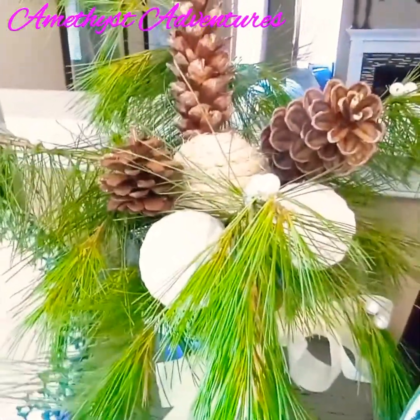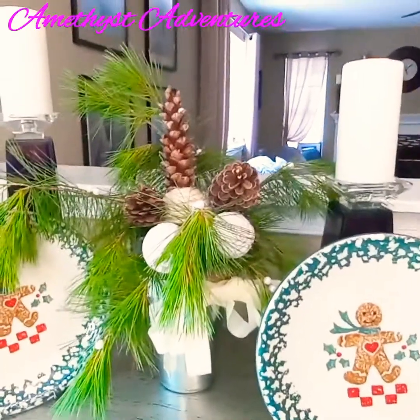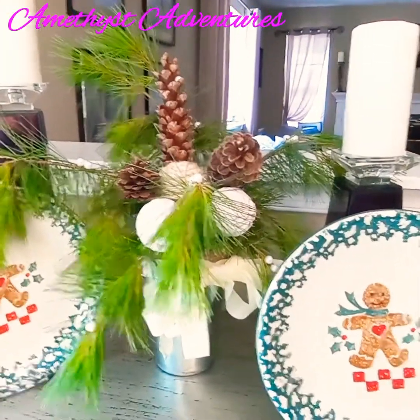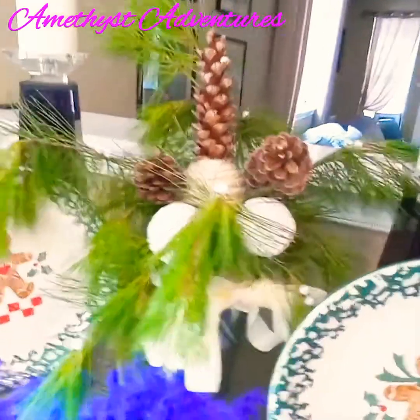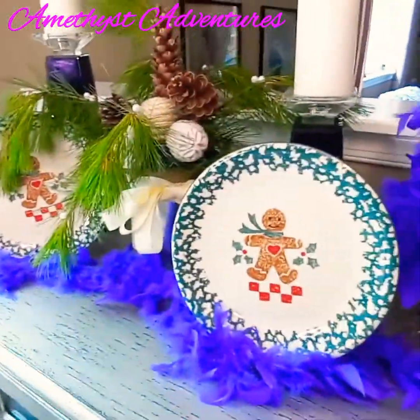All of which I had on hand in my stash or cut from my yard freshly. Here is a simple vignette with the Christmas plates. Now let's go ahead and add those feathered boas back in and also our DIY Christmas tree — our feathered Christmas tree. And here's the complete look.